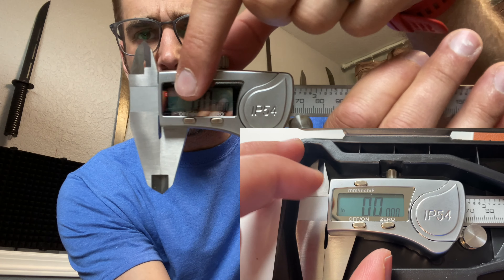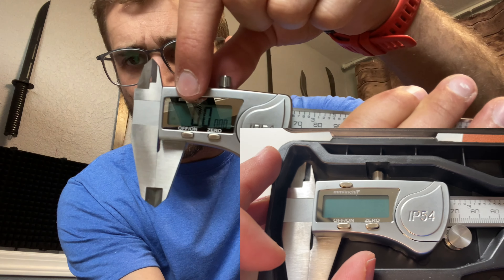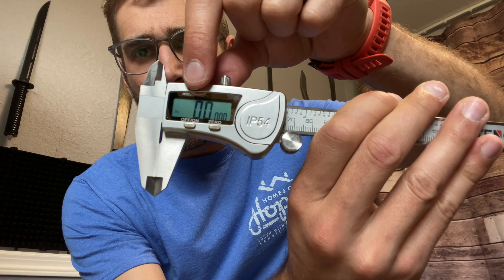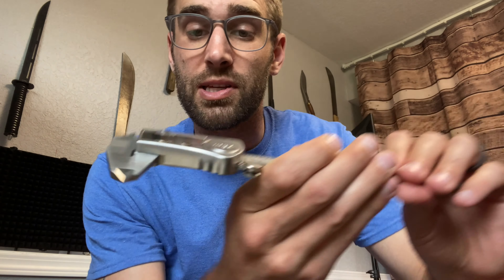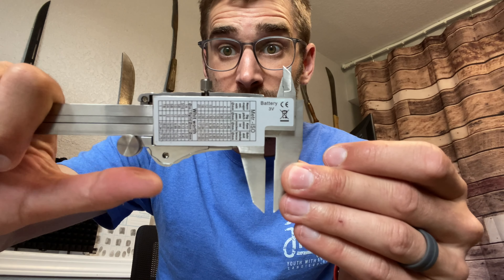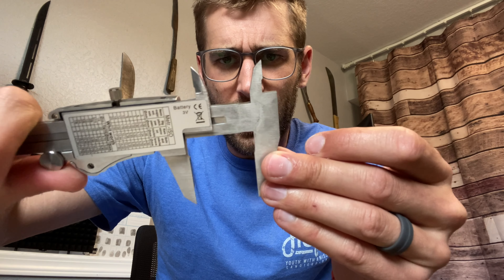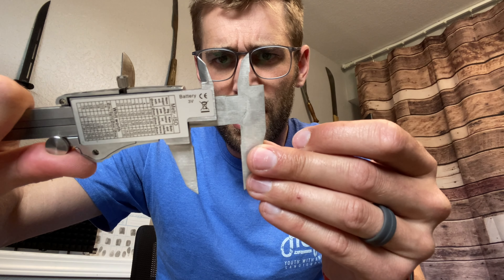If you want to actually change from millimeters to inches, you would just push this little button right up there and continue to cycle through. Right now we are on inches. So just for the sake of testing this thing, we're going to go ahead and roll this little dial right here all the way until it is at exactly one inch.